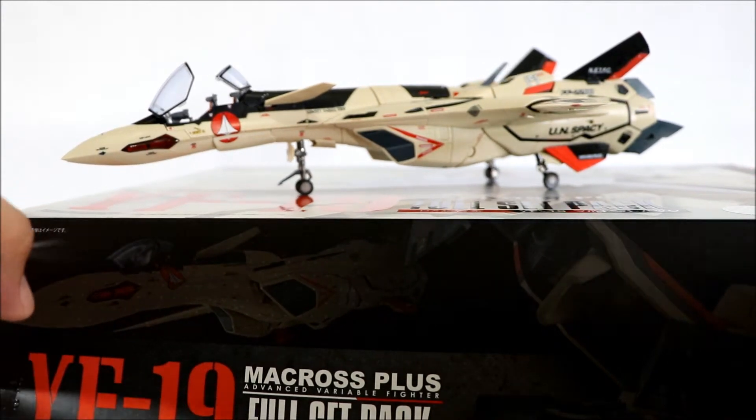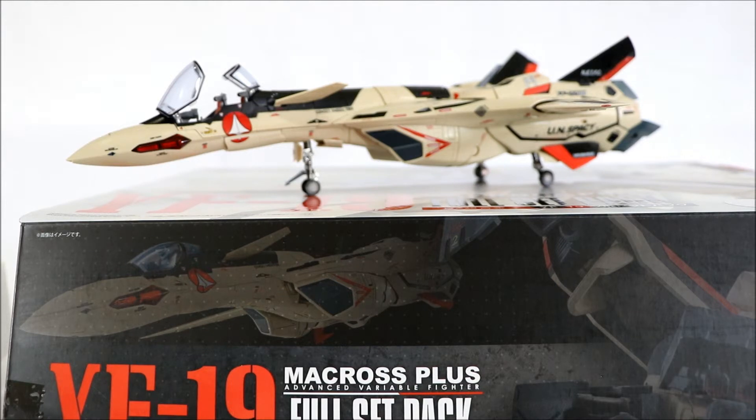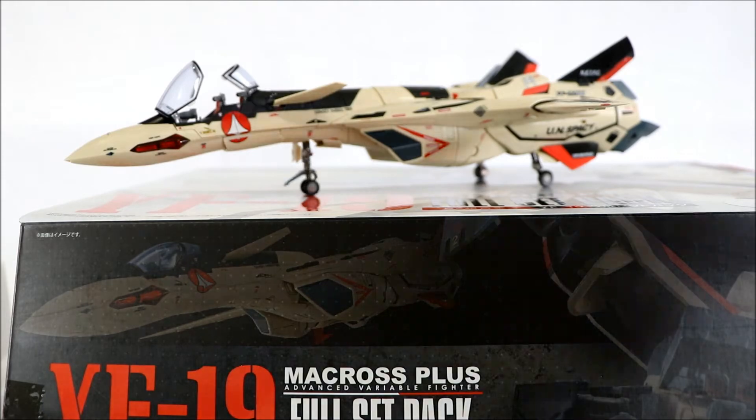So yeah, that's the Macross YF-19. Next time I will be showing not the unboxing but the transformation in a separate video. Thank you for watching, bye!